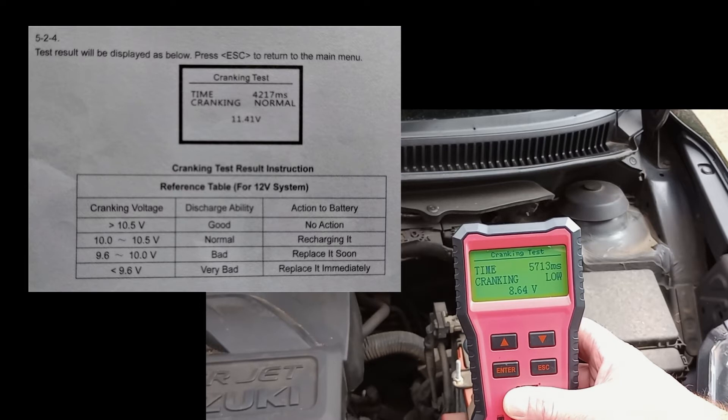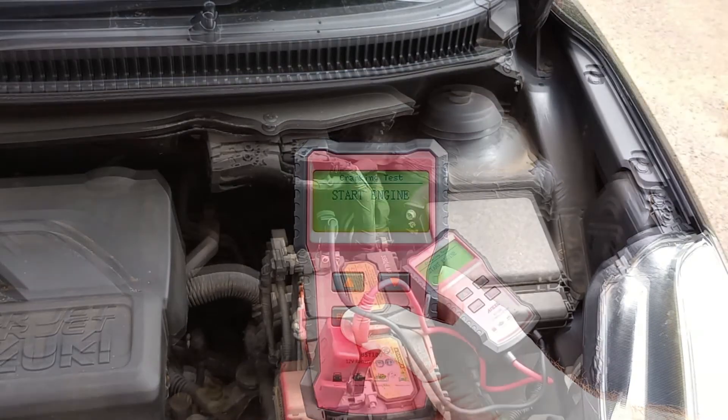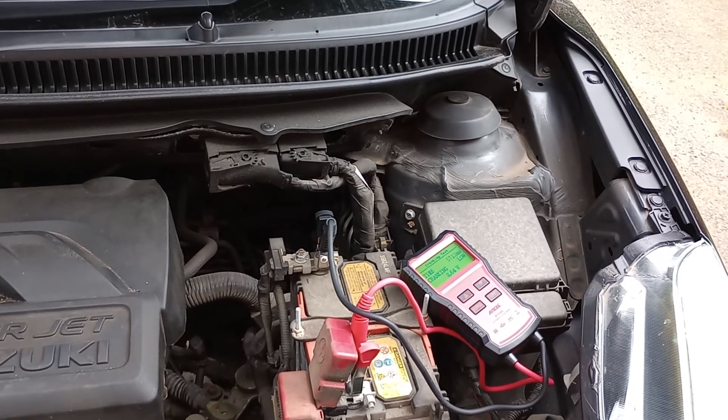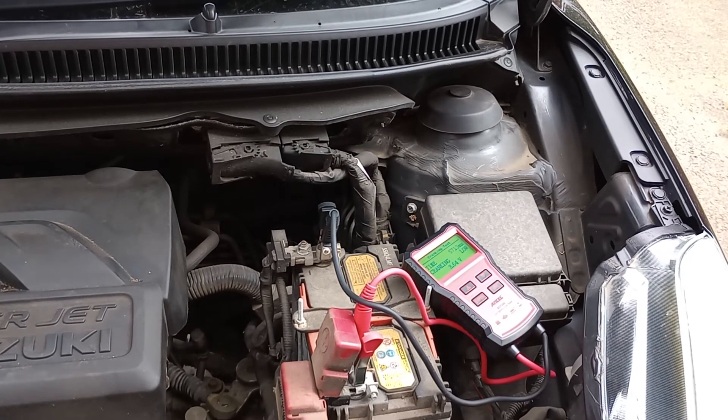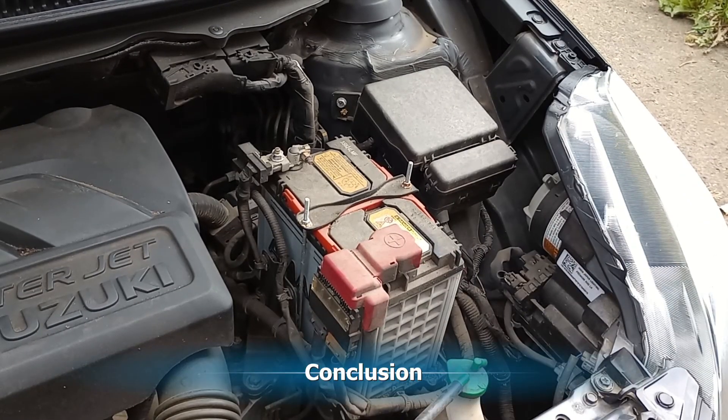We've got to replace the battery immediately according to the table, but the first battery test said the battery was good — so what's going on? As you can hear in this video when we turn the engine over, it seems to work pretty well. There doesn't seem to be any loss of performance that we can tell from normal daily use. But is it worth changing the battery? That's the big question.